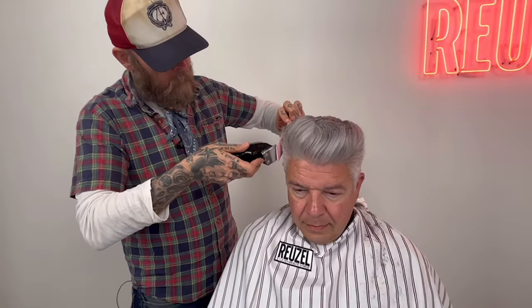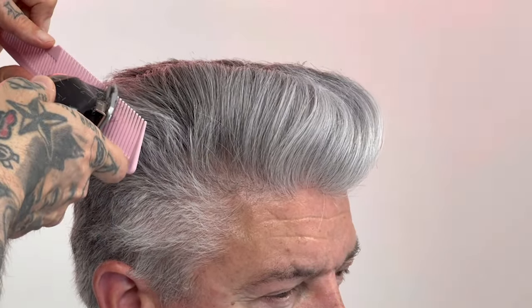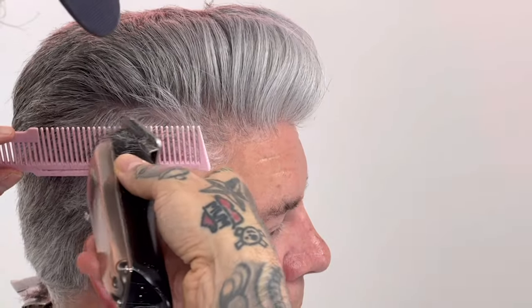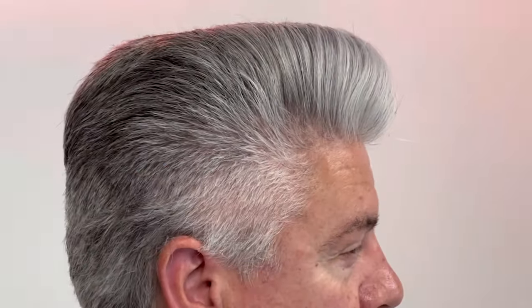Redefining the length on the side following that previous cut baseline. And as you can tell, by using clipper over comb, my credo is: what you see is what you get. Because of the blow drying and seeing the final shape, it's just working from that baseline, refining until you're happy with how the sides connect to the top.